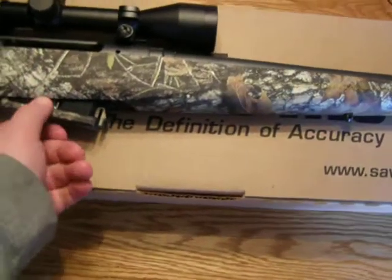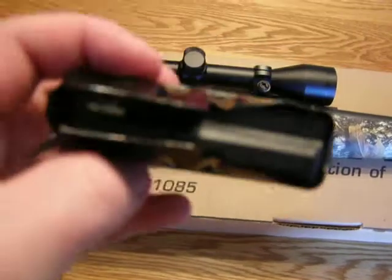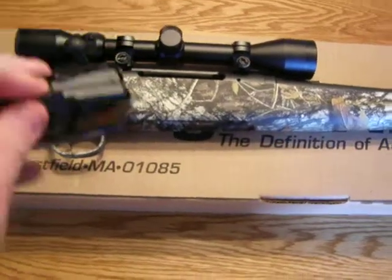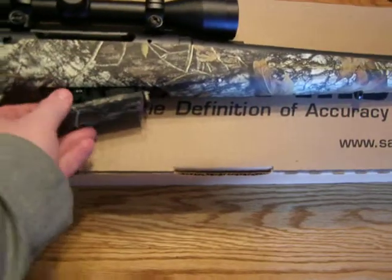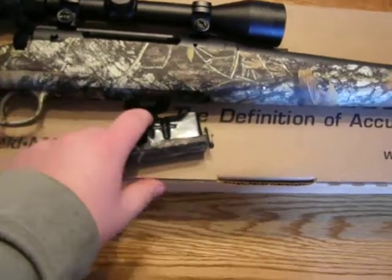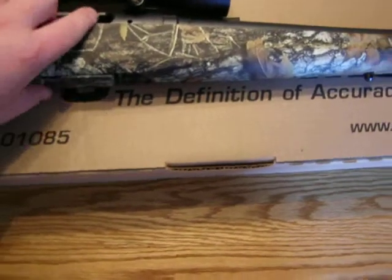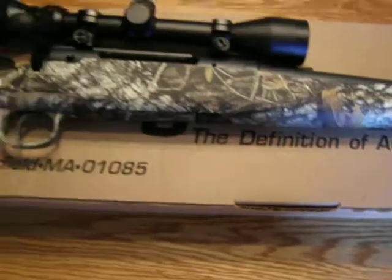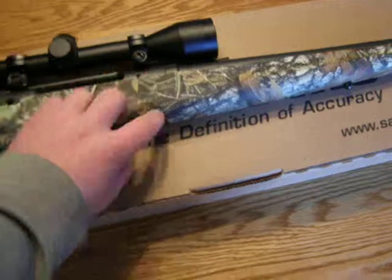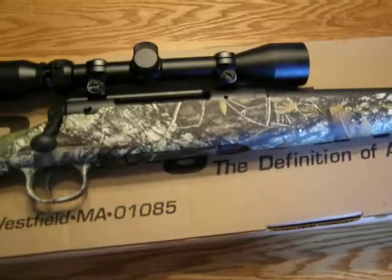It has a camo magazine and it's four rounds plus one, which means you can fit four rounds in here, pop it in, open the bolt, and put another round in the chamber and close the bolt — so you can have five rounds total. That's about standard for a hunting rifle, and it clips in there really nice.